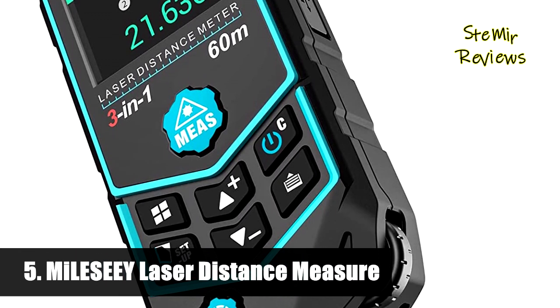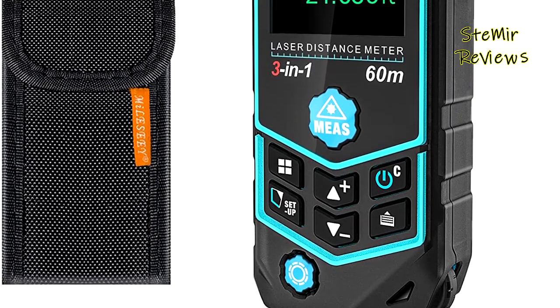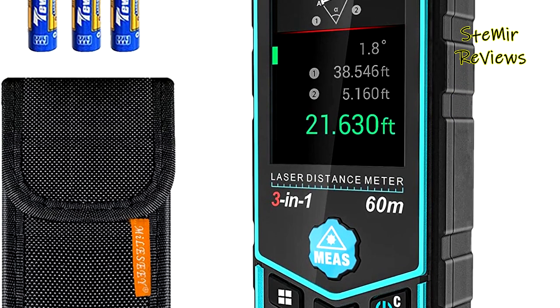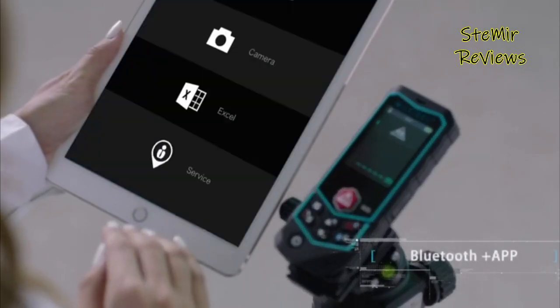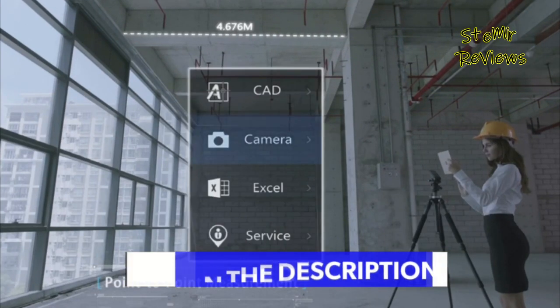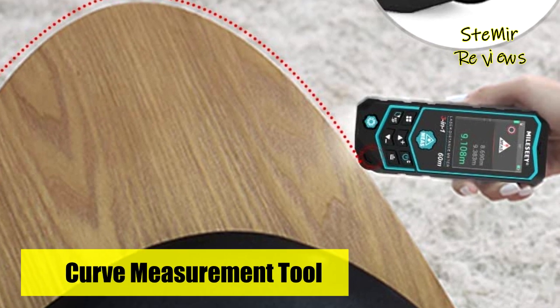Number 5 in our top is from the Mielezy brand. Not only a laser tape measure, but also built-in smooth wheel to measure curved surface and columnar items, measure arc length easily without complicated calculations, saving your time. With a built-in gyroscope chip, the 2B laser tape measure has advanced point-to-point measurement technology. It will compute the distance between two points, regardless of height or angle.